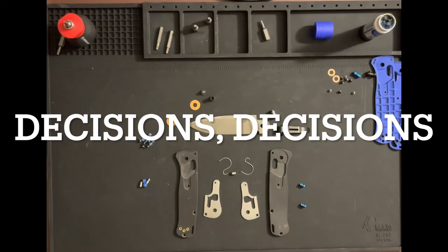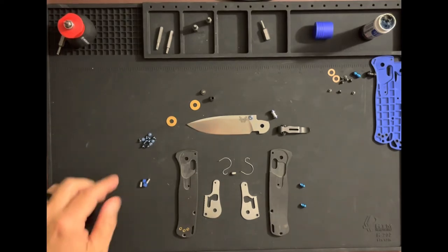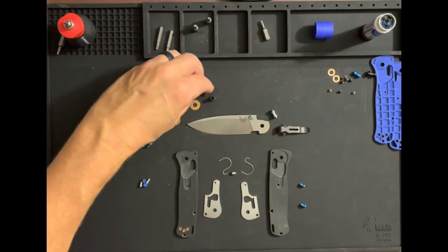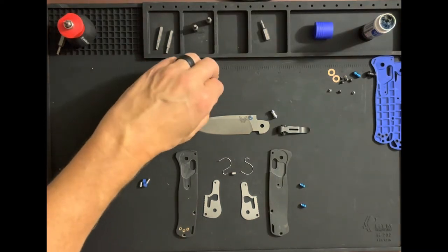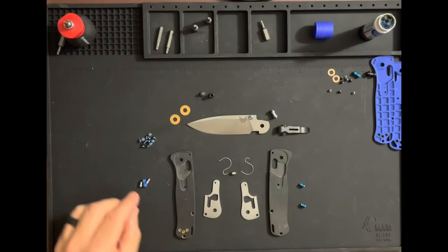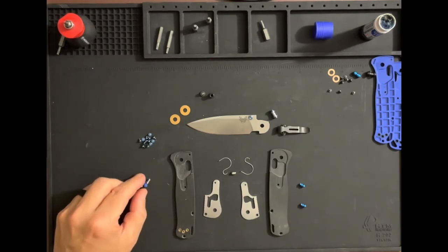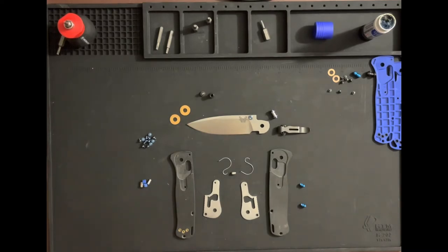The thumb stud is swapped — that was relatively painless, not nearly as bad as trying to get one off a Banter. What I did realize is I thought I had a replacement blue titanium pivot, which I do not have yet — still need to get that. I may install one of each barrel spacer and see what it looks like as we put it together, then decide. We're going to go ahead into cleanup mode, clean and lubricate everything, and start putting it back together.